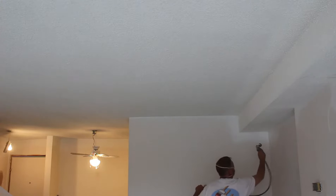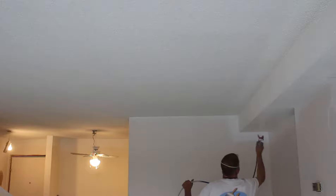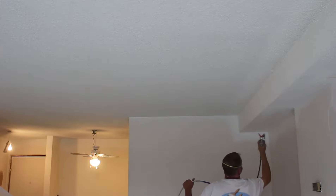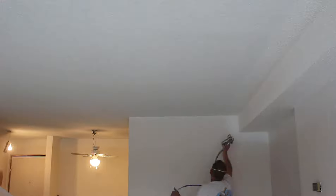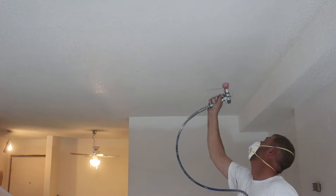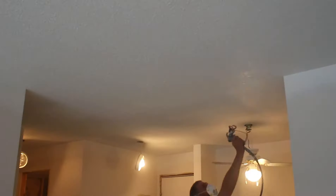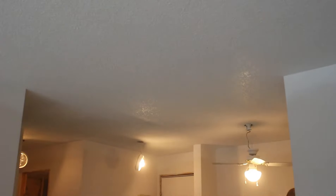Here I'm on to spraying out the ceiling. I'm using a flat ceiling white paint with an airless sprayer to apply it. This ceiling was pretty dirty and it seemed to soak up the paint a lot, which required us to put on two coats, working out to about 10 gallons of paint.